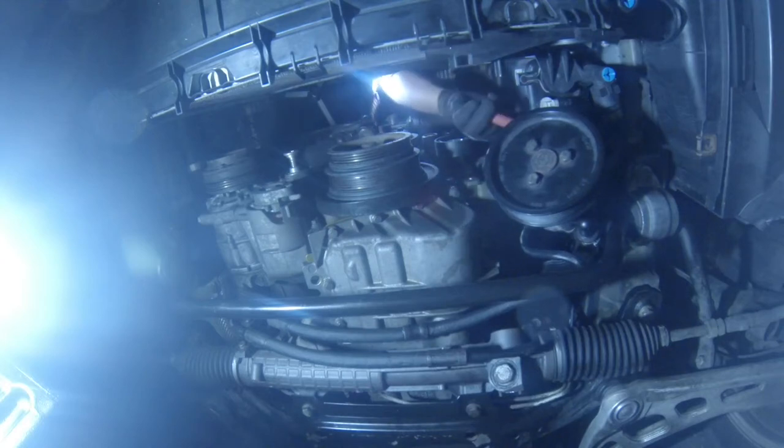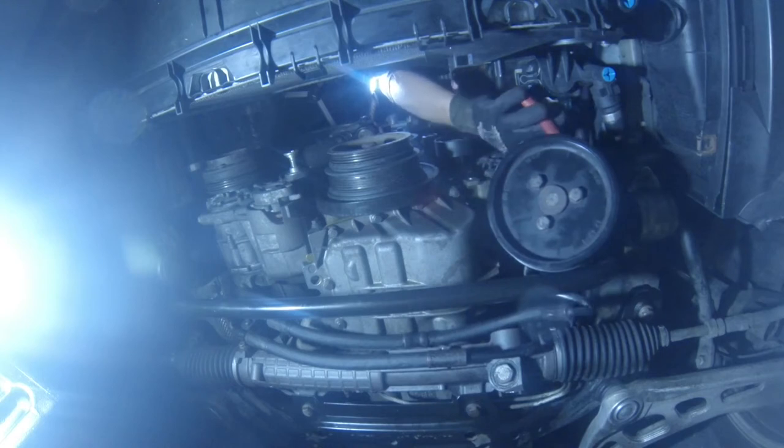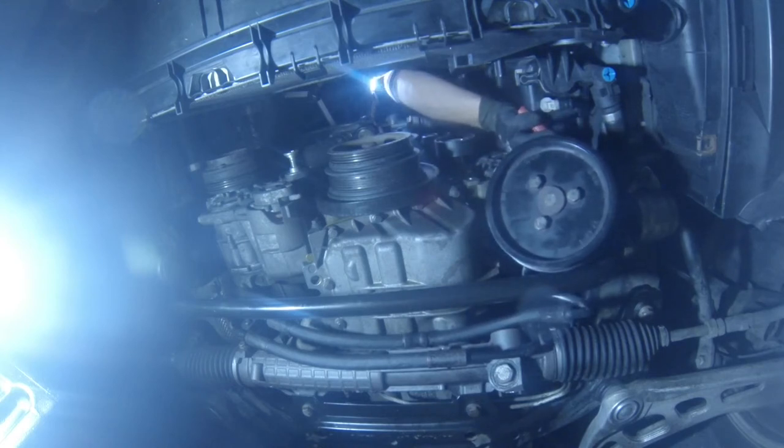Welcome to the last part of this project. In video number 7, I am going to fit back the last parts, fire up the engine, and make a short test on the Autobahn.